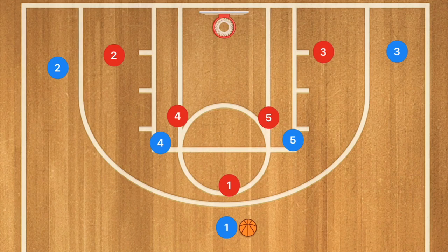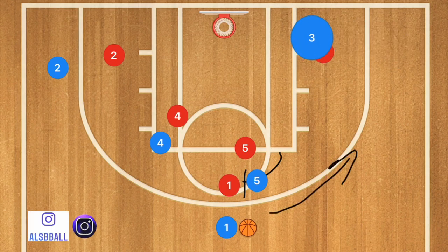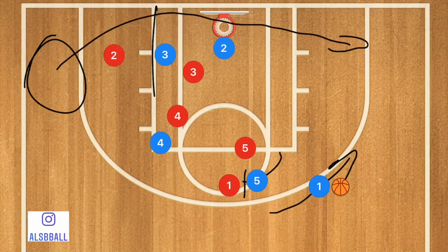First in this play, player five is setting a screen for player one. At the same exact time, player three is cutting across the baseline and setting a screen for player two. Player two is going to use that screen, cutting baseline and popping out towards the three-point line.